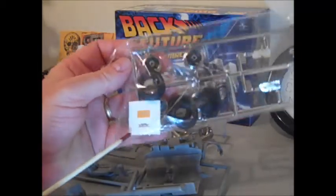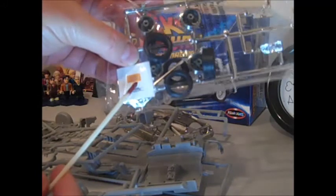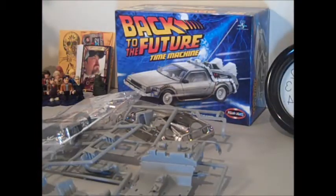One other thing I'll point out: the latest release came with stickers and decals for the license plates, but this older kit actually only has the stickers — for the flying version with the 'Mr. Fusion' on it, which is from the end of the first movie and beginning of the second, and the 'Out of Time' license plate. So that's the kit and those are the parts. It looks pretty good; it's pretty flash-free — actually, I don't see any flash on it. So I think it should be a fairly quick build.